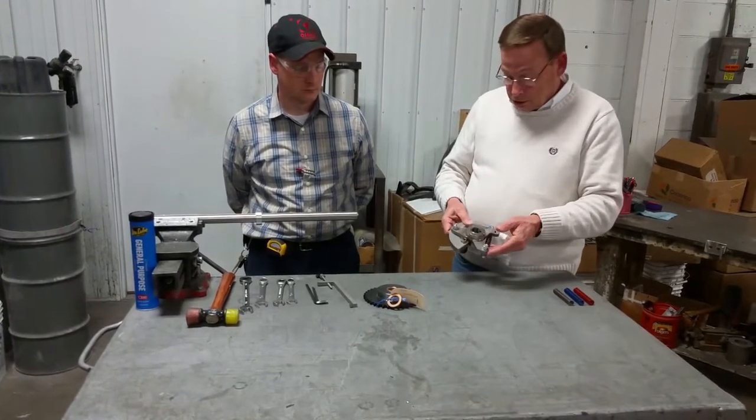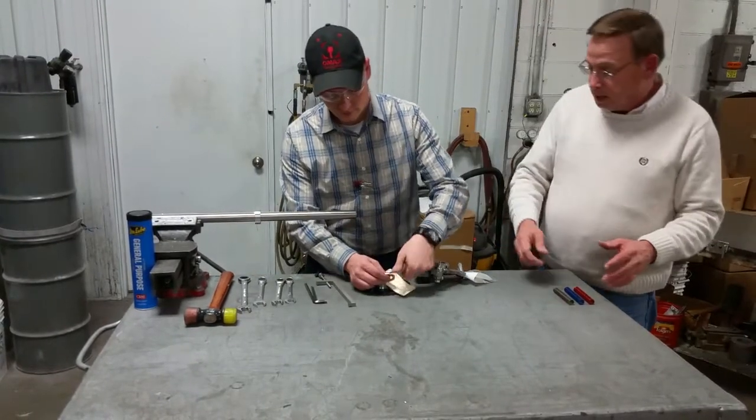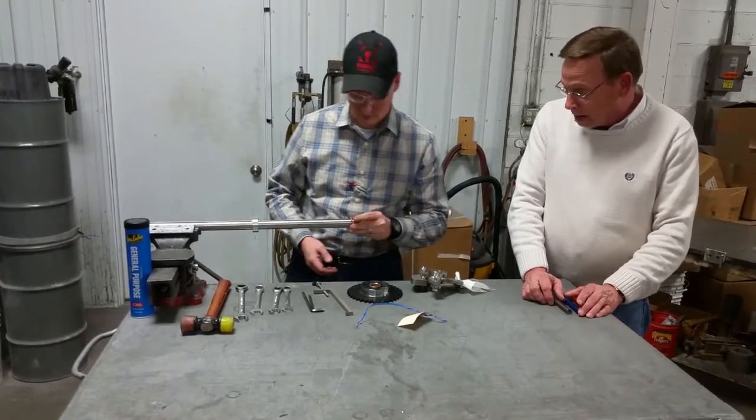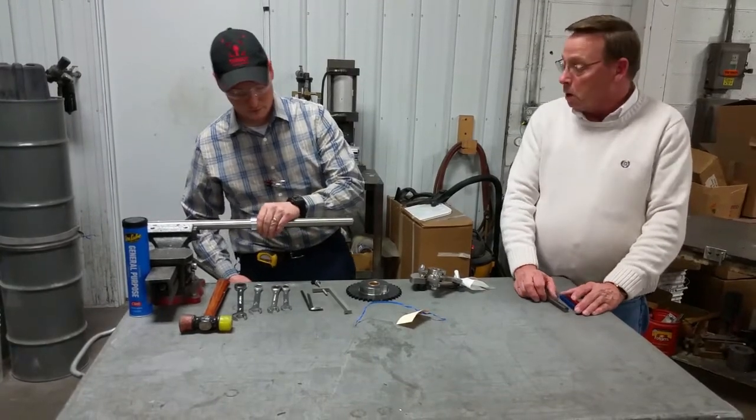So we're going to take this shag apart. Jimmy's going to help me here — before you guys start sending a bunch of emails, he is my son. He's been working on bakery stuff since he was about 15 years old. He ain't as good looking as me, but he's a whole lot smarter.